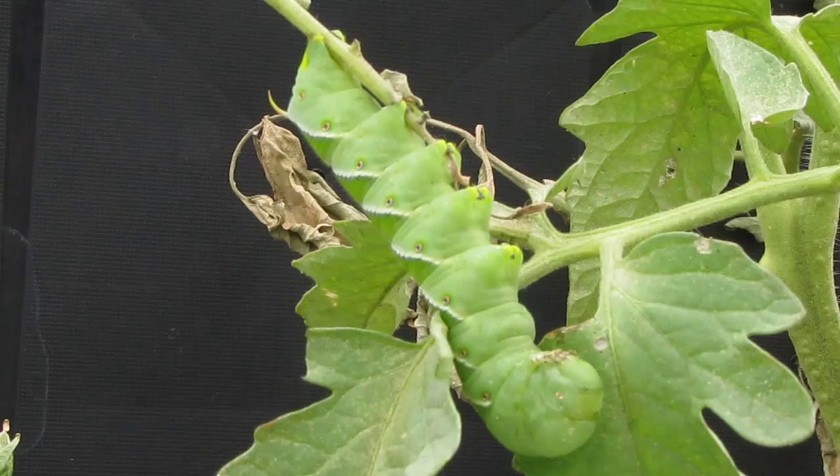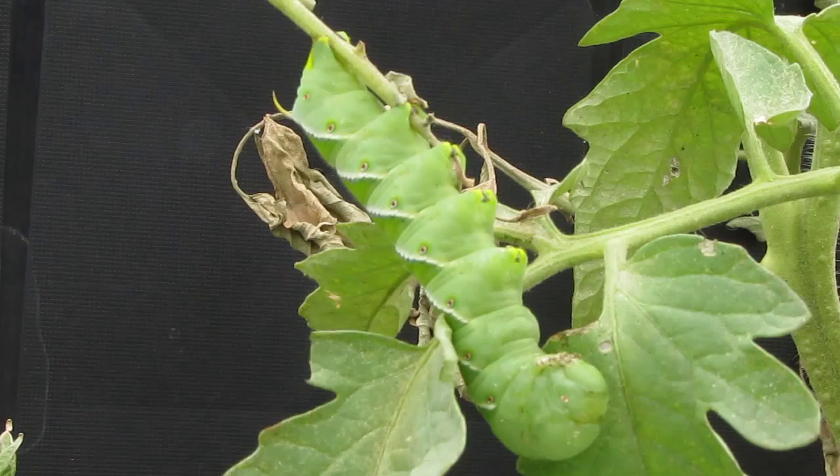This insect is also almost identical to the tomato hornworm, so that's why a lot of people get them confused.